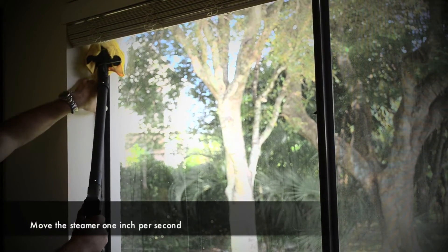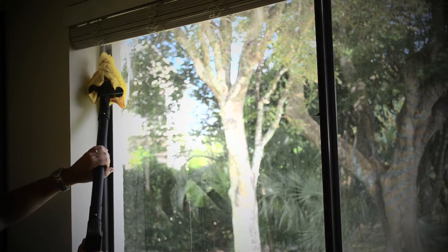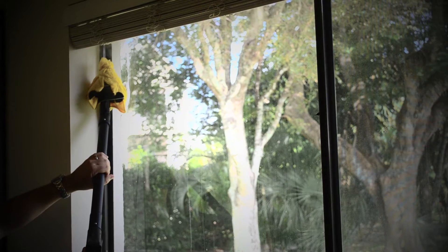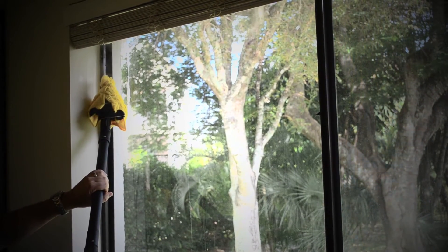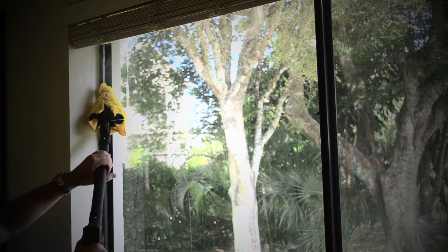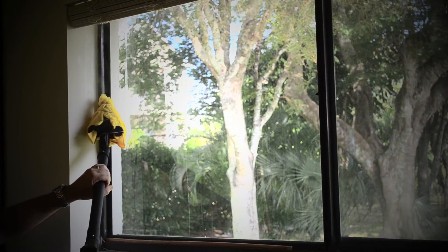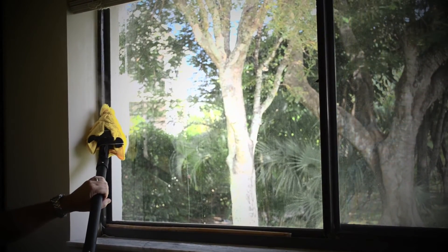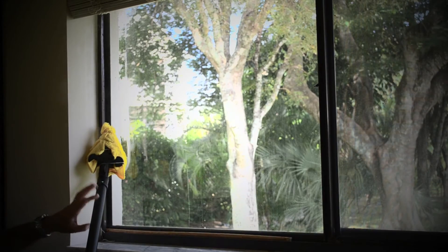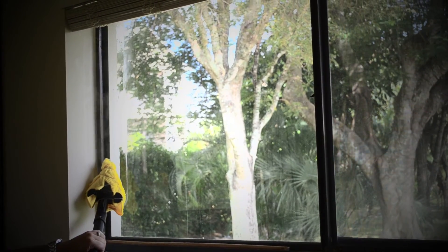Bed bugs can be along the cracks and crevices here, so go very slowly. Because I turned the steam adjustment knob down, I'm not going to blow them all over the place. I have good controlled steam working my way down the window. That's going to fill in all the cracks and crevices where bed bugs can go. Work your way around the whole entire window, moving very fluidly and slowly down.